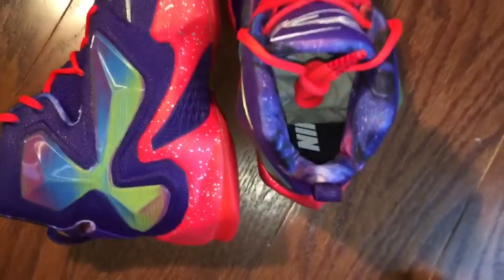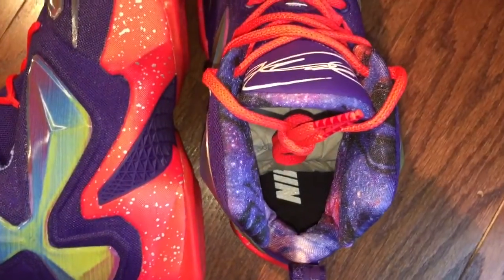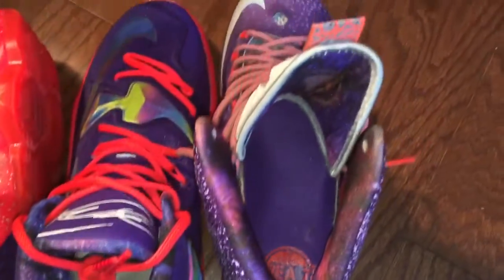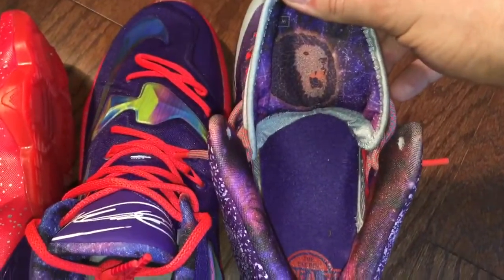Let me get back to the video. On the LeBron 13s, for the All-Star Nike ID Edition, you're able to put the Galaxy print on the inside. And it's the same as the Galaxy print on the 10s. I'll show you right now. Isn't that crazy? There's that lion in Galaxy.